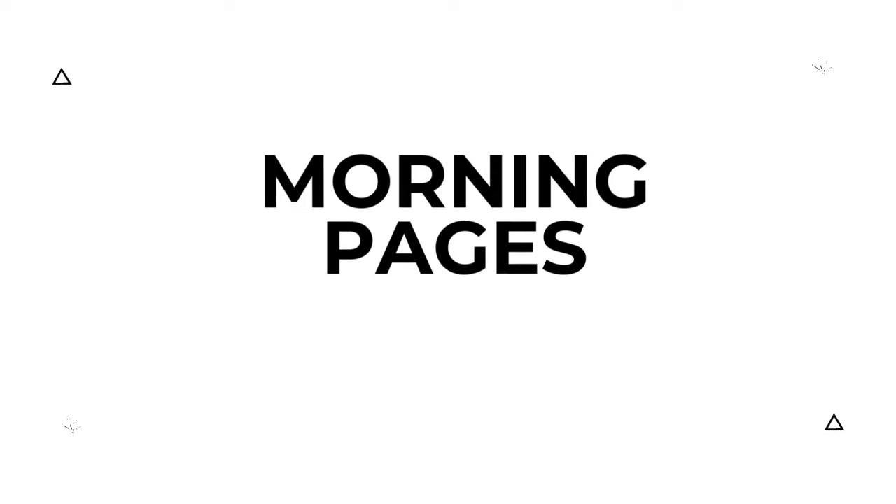Before we dive into this fun and simple mindful art journaling exercise, let's talk about the inspiration behind my morning musings and our journey today. The practice of morning pages was introduced by Julia Cameron in her book, The Artist's Way.